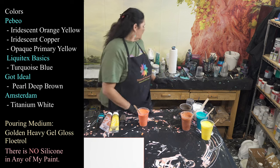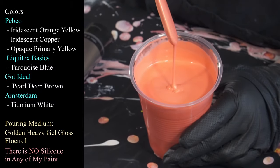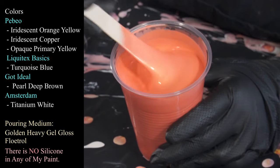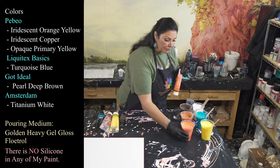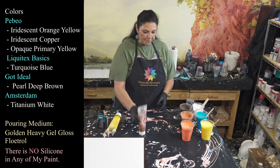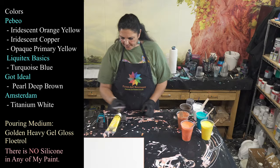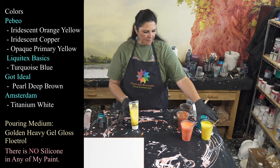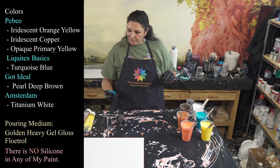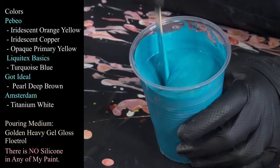This is that iridescent orange-yellow, which I really really like. Everything is mixed with Golden heavy gel gloss and American Floetrol — it mounds on a mound and then sinks into itself pretty quickly. That's the iridescent orange-yellow and it dries beautifully, so shifty and really beautiful. Also using Pebeo metallic iridescent copper — copper obsession, love it. Then we have some opaque primary yellow, which is beautiful with that orange. And Liquitex Basics turquoise blue, very pretty color.